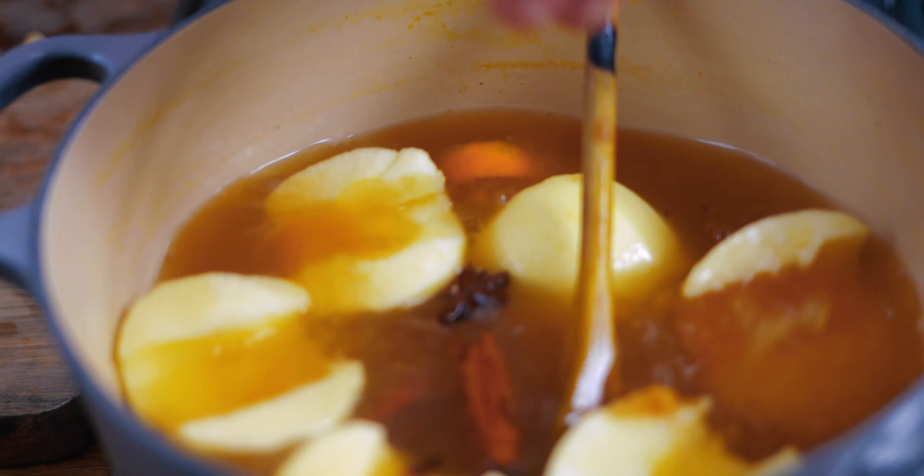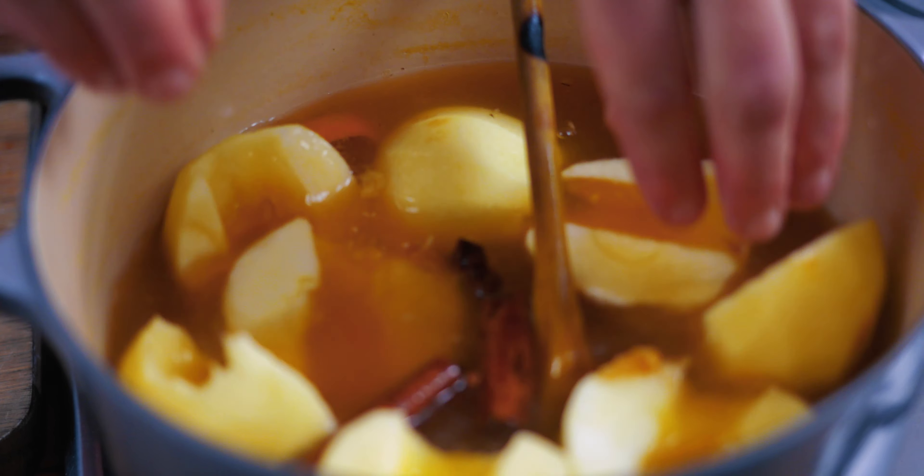The apples are in, they're bubbling away. They're going to take — depending on the firmness, ripeness, and variety — probably about 10 to 15 minutes until they're soft. The good thing is you can't really under-cook an apple because they're edible in the first place, so do it until you're happy with the texture.